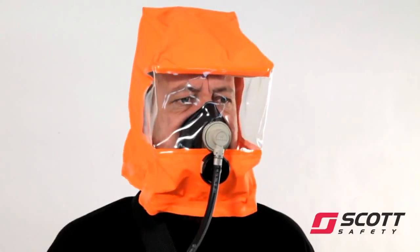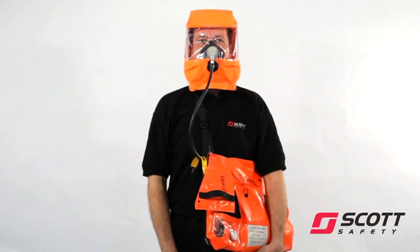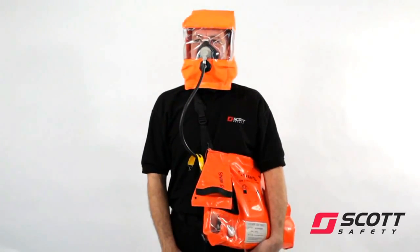Check that your clothing or hair is not trapped in the neck seal. Check that there is a steady flow of air into the hood. Breathe normally.